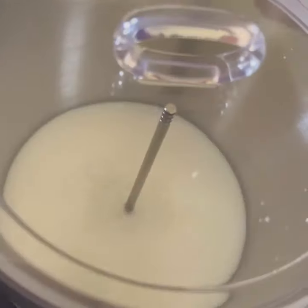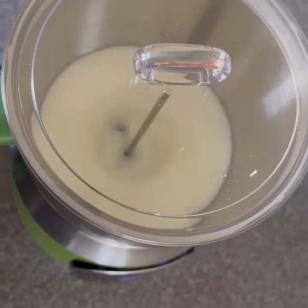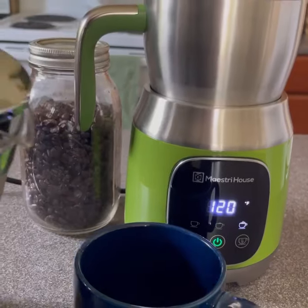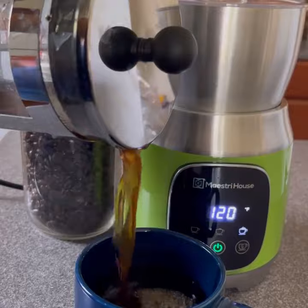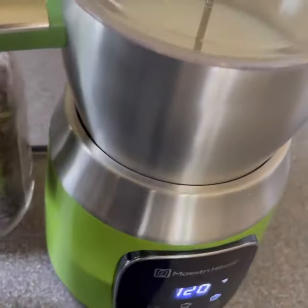There is nothing worse than cold frothed milk. Use it for your coffee in all the ways — a latte, a hot chocolate, mochas, cappuccinos — the possibilities are endless.